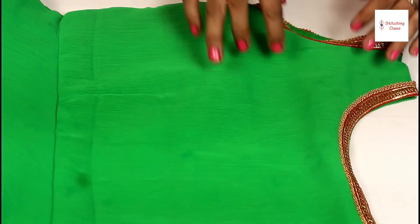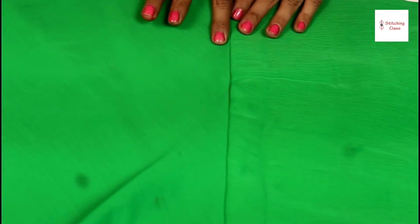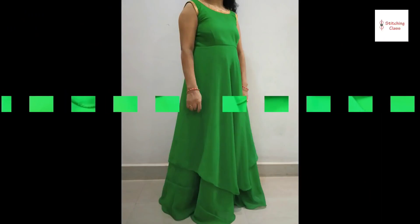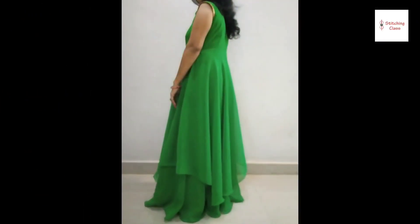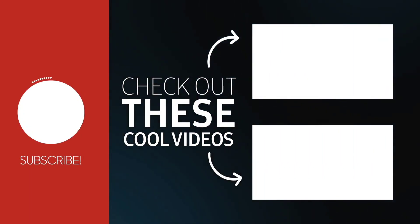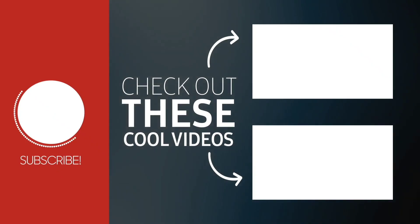I will show you how beautiful it looks. Here we have three pieces joined — you can see the lining going down, this is the first layer and this is the second layer. The second layer is different — one side is 4 inches short and one side is 3 inches short. This is how you can use the long gown. Friends, I hope you like this video. Share this video, like it, and subscribe to our channel. Thank you.